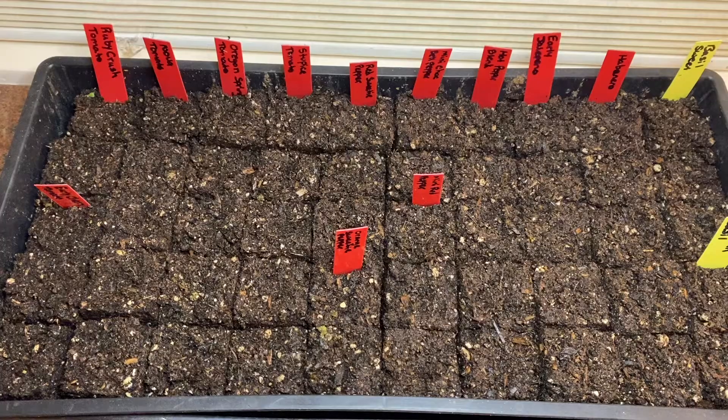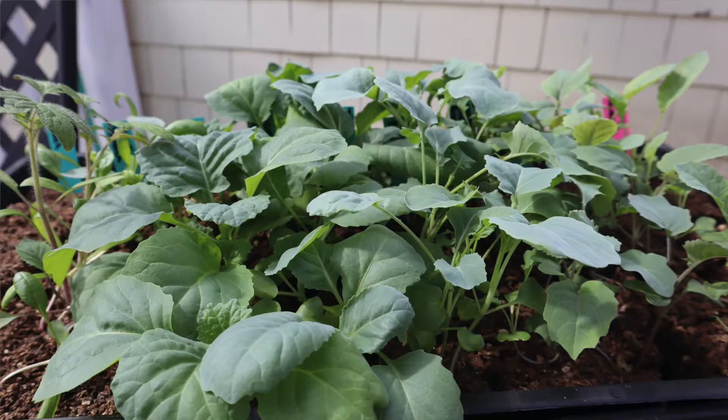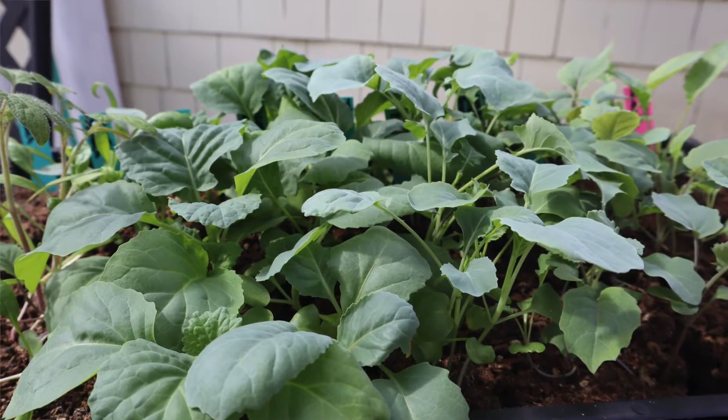Welcome to Blooming Wildwood Homestead. Today I'm going to be potting up the plants that I started in the soil blocks a few weeks ago. They are a little bit on the larger side and probably should have been done a little while ago, but today we're going to go ahead and get those taken care of so that they're ready for transplanting in a couple more weeks.